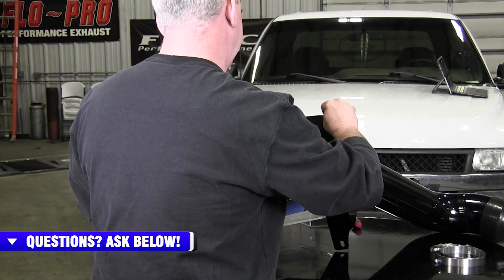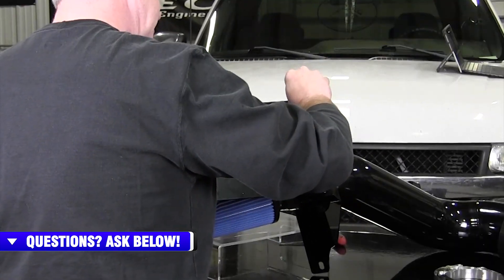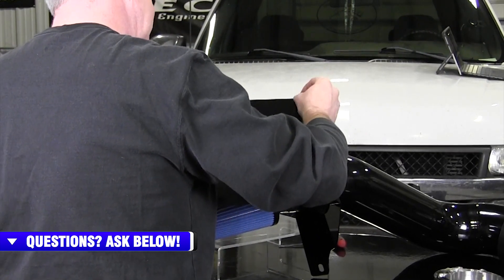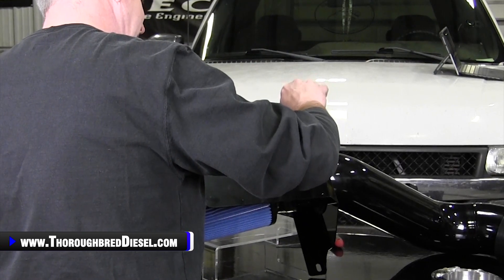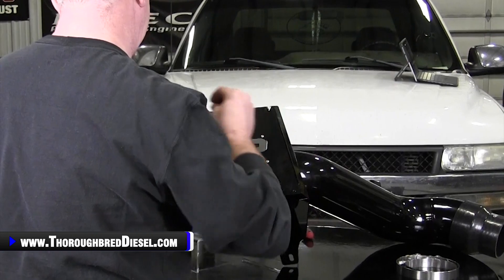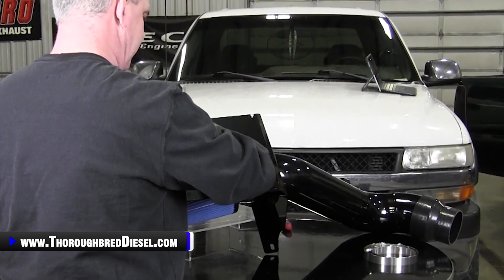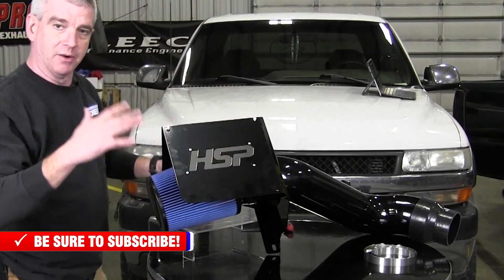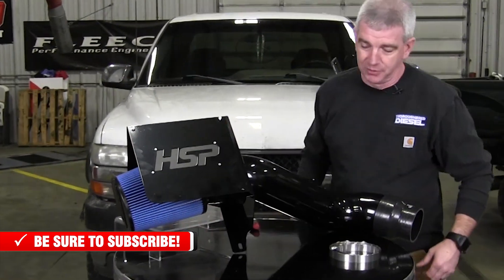Talking about the finish again — this is the gloss black powder coat kit, and this thing is just a mirror. It's got a mirror finish on it. We actually had a really hard time when we were setting up lights on this kit to not have some of the shine on it. It was a little rough for us to lay it out without having so much reflection on it. But this thing is just absolutely gorgeous.